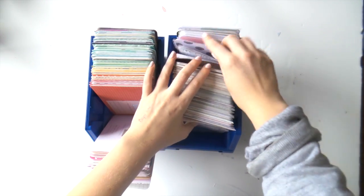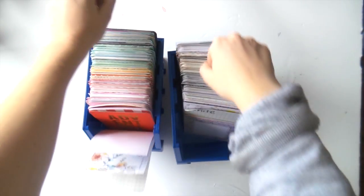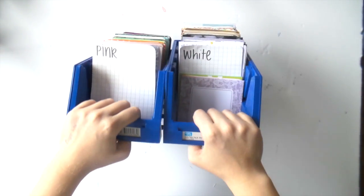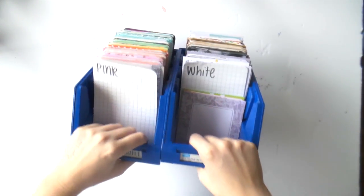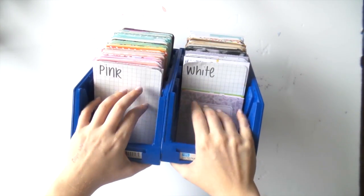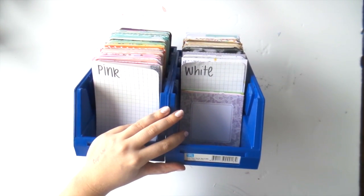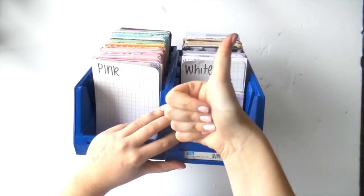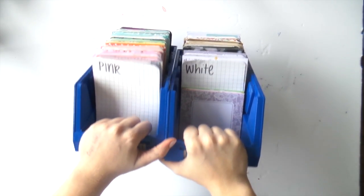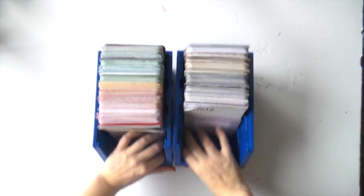I actually find it really fun to sort cards — I'm a bit of a nerd like that. So that's how I sort my Project Life cards. If you'd like to see anything else about organizing your Project Life cards or have any questions, let me know in the comments below. Give me a thumbs up if you like my sorting strategy, and I'll see you tomorrow with another video because it's Every Day June — woohoo! Bye!